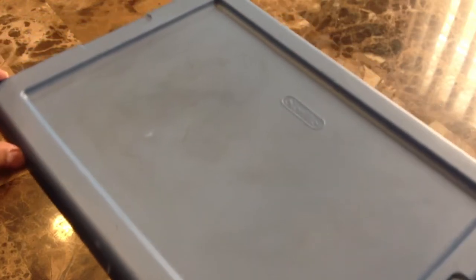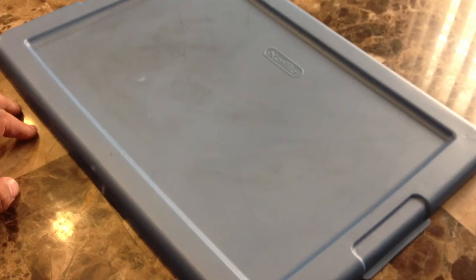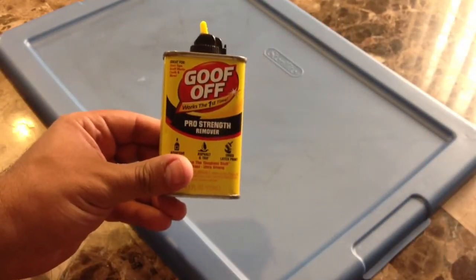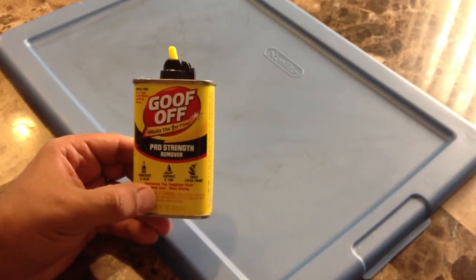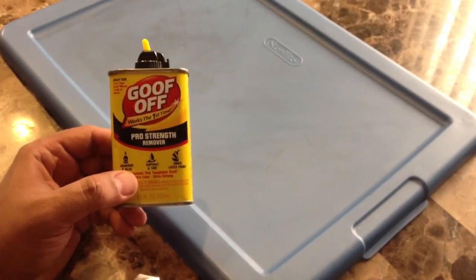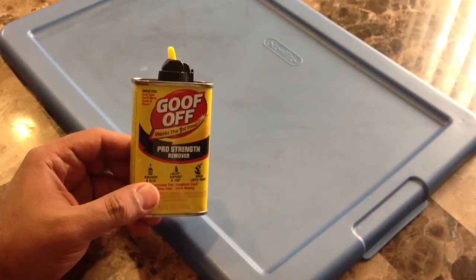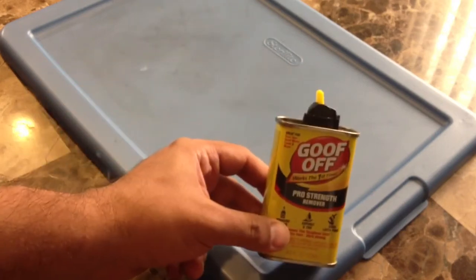Well, it's not brand new again, but look at that — it's a lot better than what it used to look like. I could put it back on the bin and it's not so bad anymore. So that's the Goof-Off, pretty good stuff so far. Just to do a recap, we just removed crayon and dry erase marker off of this plastic bin cover. I'll go ahead and find other stains or things like scuff marks or crayon on the wall and see how good this product is at removing that.